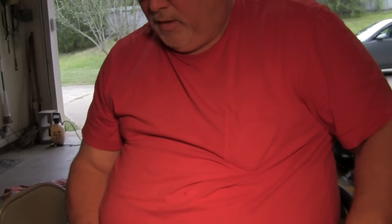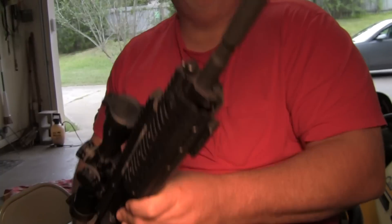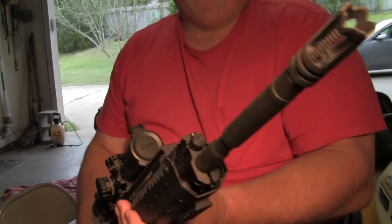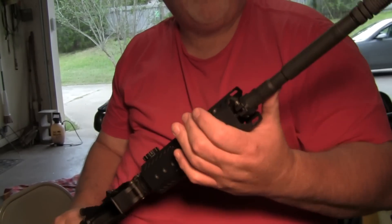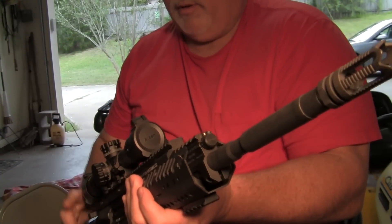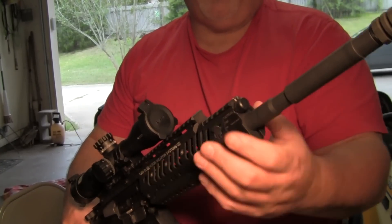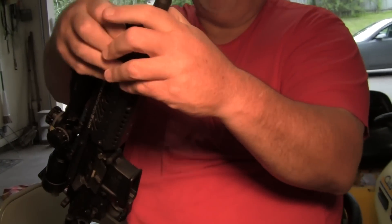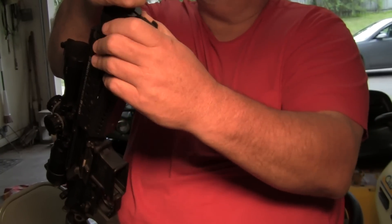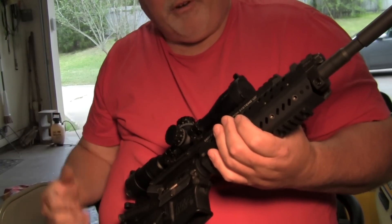Hey son. Little basic operations on our AR-15. This one's a little different than the Yankee Hill that we have in the house. This one has the Adams Arms gas system on it. This is our Smith & Wesson M&P. It has the Veltor free-floating front end. If you get lucky one day and get a grenade launcher, you just pop this off and pop the grenade launcher right on, but I doubt you're going to get one. I'm going to go over the basic operation of this one.